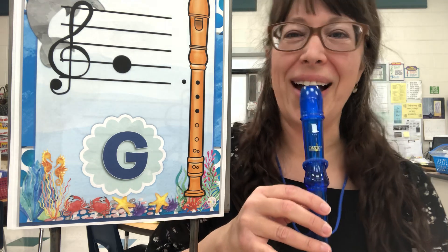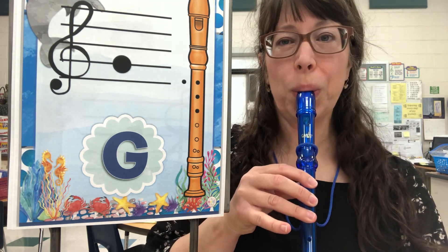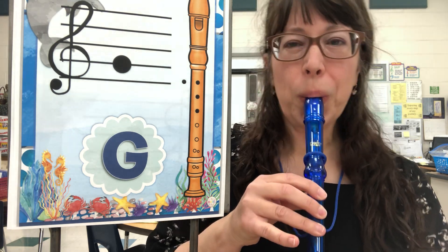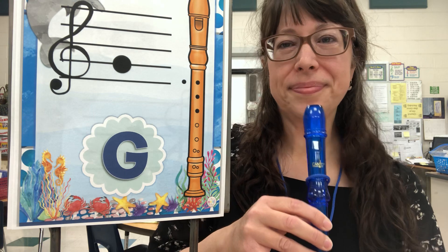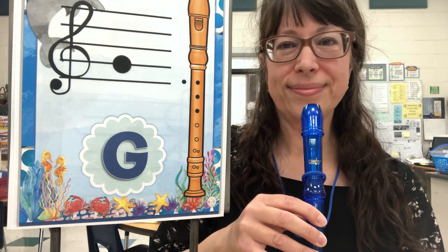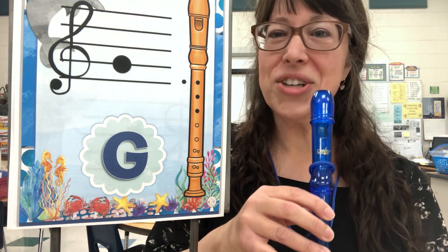G — my echo. One, two, me first. Great job.